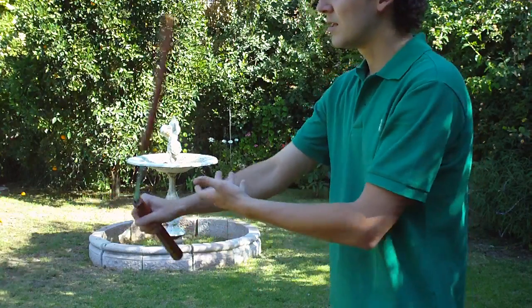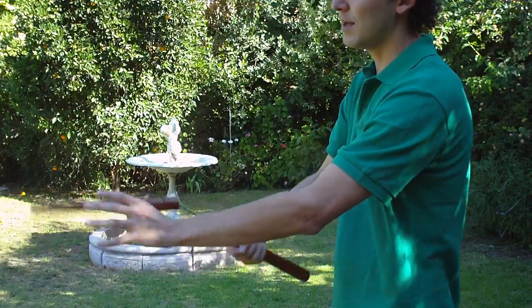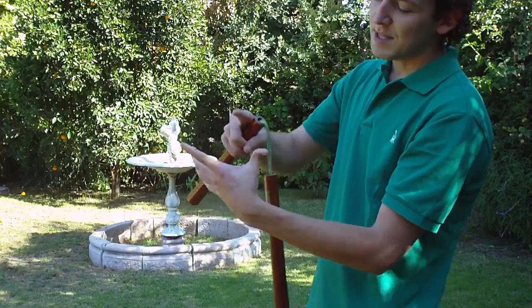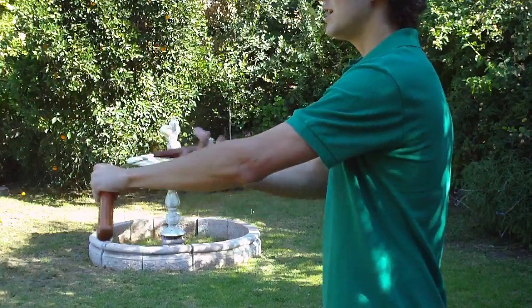So when you do it, you throw and you catch, you throw and you catch. Always, the nunchaku will always be traveling between the thumb and the index. So it's really simple to do it.